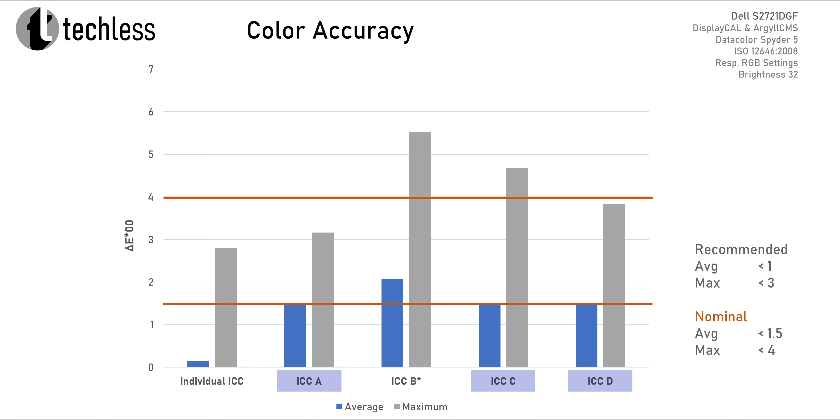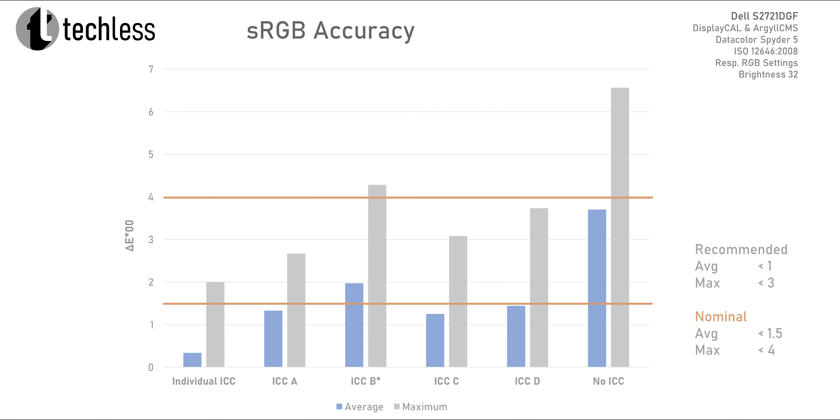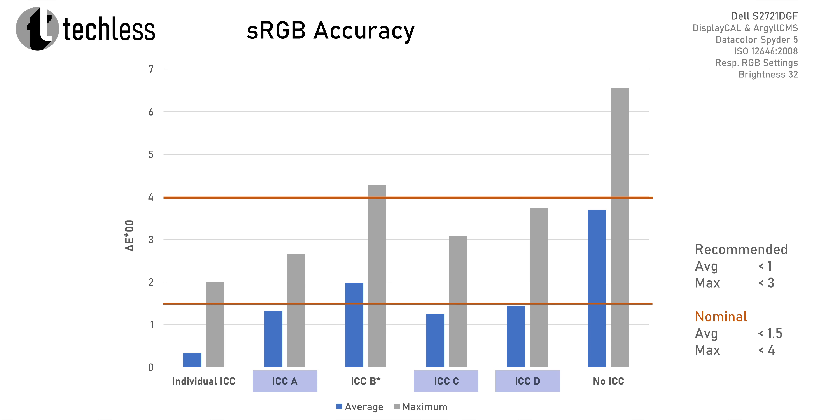It's great to see three of those four profiles having average delta E values just below the threshold, while two of them also have maximum delta E values below the respective threshold. When working in sRGB, we get the usual oversaturation when not using any profile, thanks to the wide color gamut of the Dell S2721DGF, resulting in higher delta E values. Using any of these profiles results in far better sRGB performance — three out of four are even below the nominal thresholds. Under these circumstances, there's a significant chance of getting better performance by using an ICC profile from a trusted source than by not using any profile.